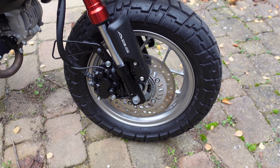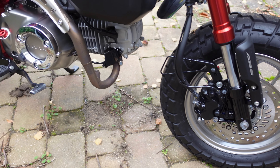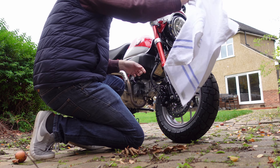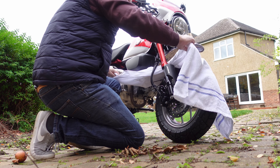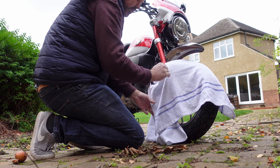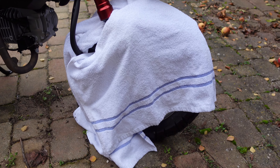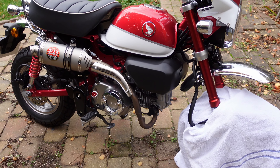One place you don't want to put any ACF50 is on your brakes and wheels, so we need to give those a good cover. Okay, that's the front wheel sorted — all protected. I'll apply the ACF50 and then use the cover again once it's dried for the rear wheel.